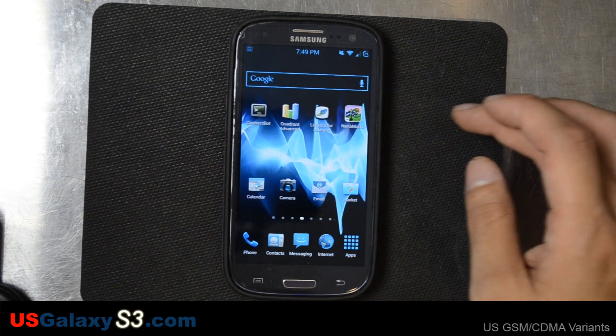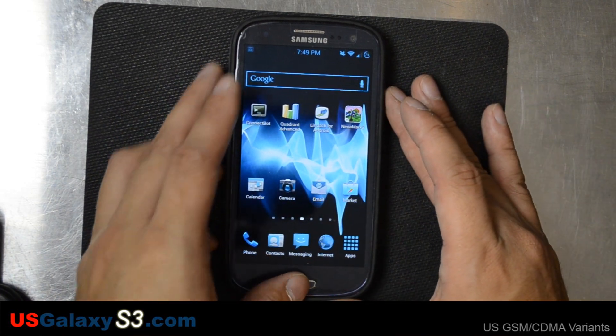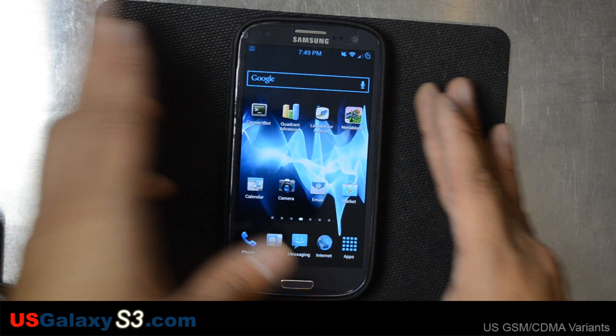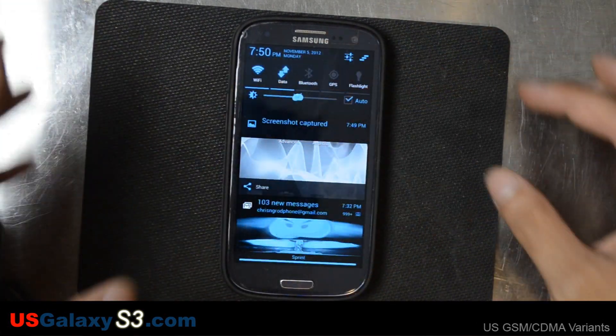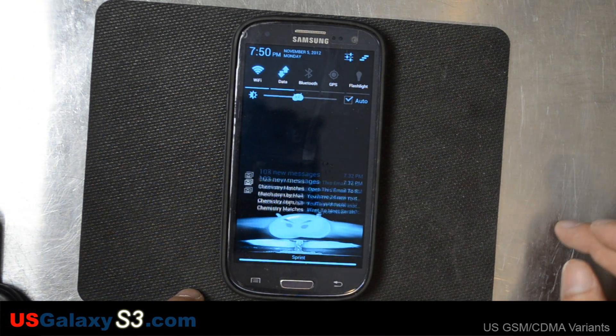If you want to take a screenshot, press the Home button and the Power button at the same time. Then you get a screenshot. You can see this is Jellybean — you get that nice big preview of the screenshot right there.